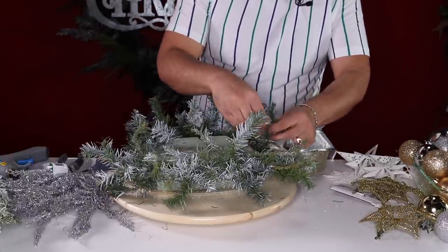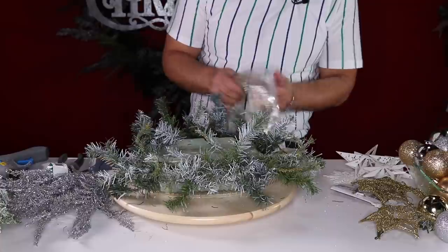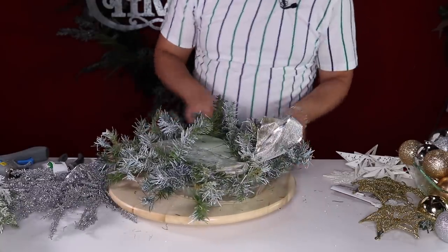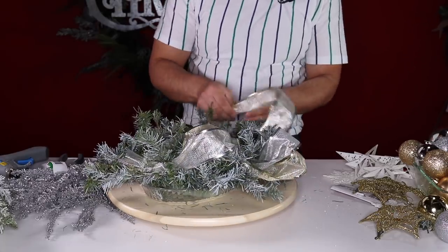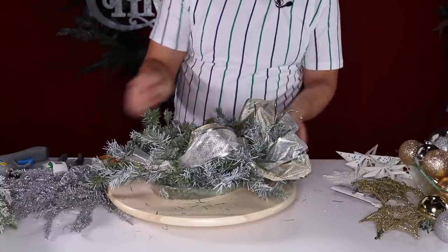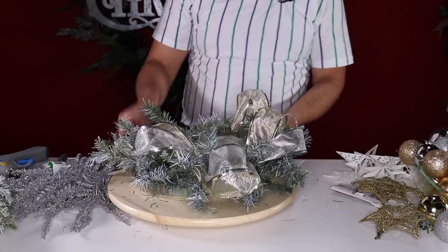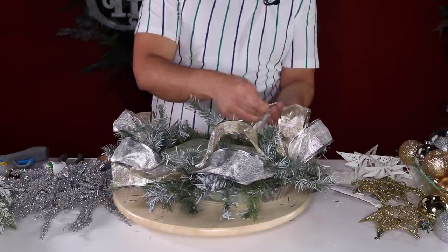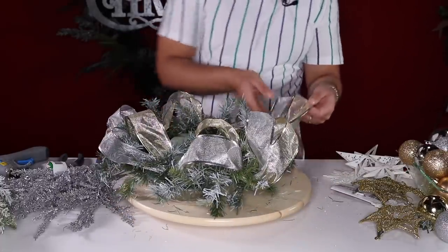Drop the ribbons on the floor, give a little loop, tie and split. I want to go around this centerpiece twice to make it look really full. The second pass gives you that deco mesh fullness but with the luxurious look of ribbon — I absolutely love playing with this. Both ribbons came from Walmart, really affordable, and as you can see they're flowing out really beautifully.